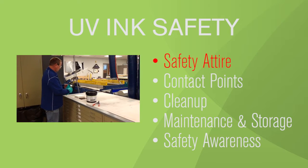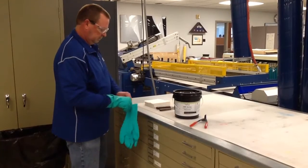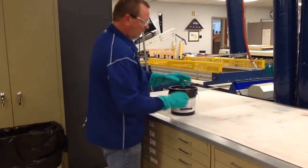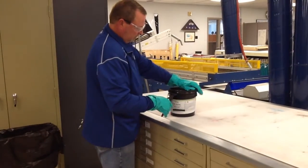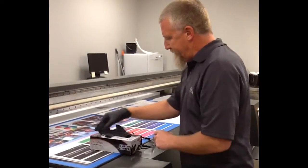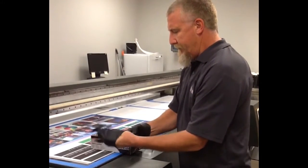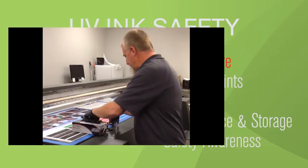Safety attire. Operators must wear impervious gloves and protective glasses when working directly with UV inks. Operators in the vicinity of UV inks, but not necessarily involved directly with them, should also wear protective glasses. Aprons and impervious footwear are also recommended.